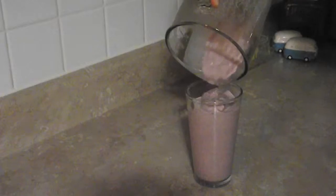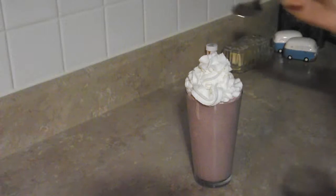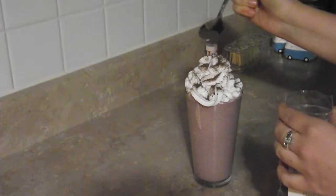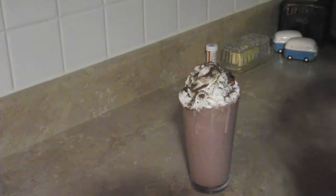Pour all of that blended stuff into a glass. As you can see, I got mine a little too full — I would recommend not going that full, and you'll see why in a second. Throw some whipped cream on the top, and then sprinkle your black onyx chocolate sugar on top of that. I'll put a link down below if you want to find some black onyx chocolate sugar — I definitely recommend it, it's delicious.